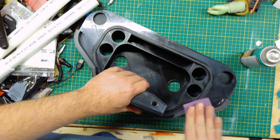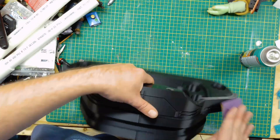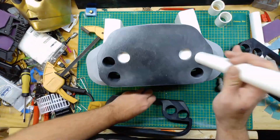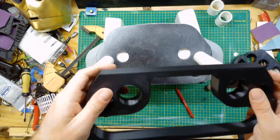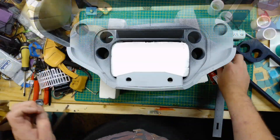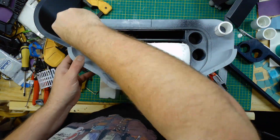All the holes you see are 34 millimeter. They're the perfect size for when printing with my printer to fit a one inch PVC pipe. I use the PVC as dowels and also as structural reinforcement.